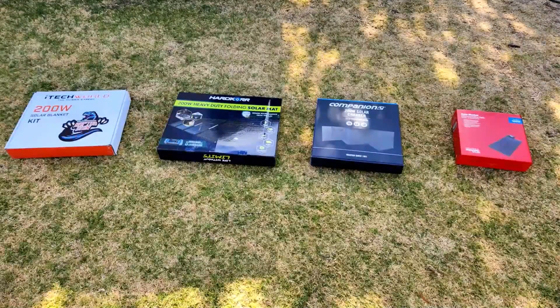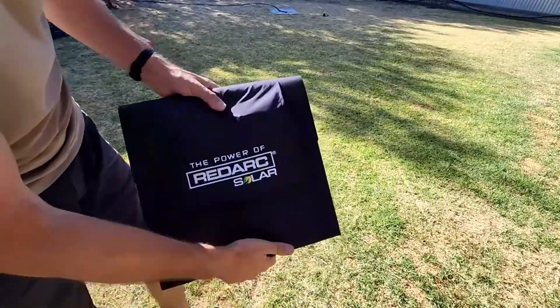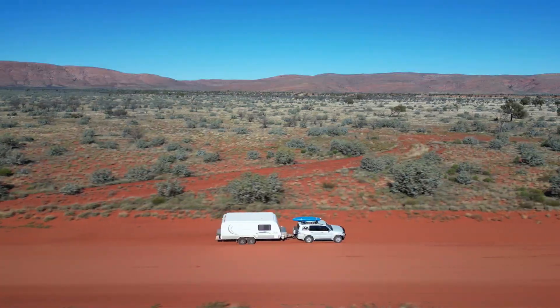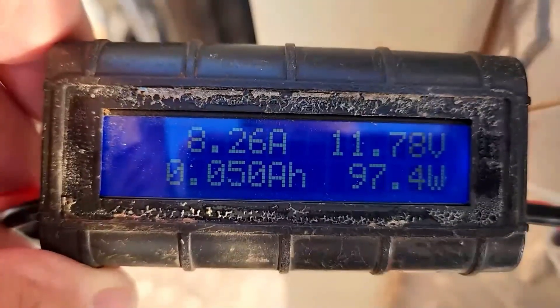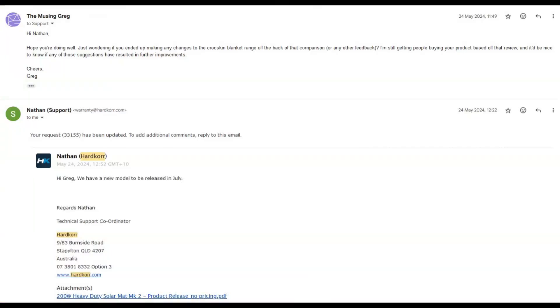Back in 2023 I published my most in-depth review to date, after spending 5 months testing 4 different solar blankets from Hardcore, Companion, iTech World and Redarc as part of a 12,000km road trip. I shared my findings with the manufacturers, and long story short, over the next 12 months Companion, iTech World and Redarc had not made any changes. But Hardcore released an updated version of their blanket which they're calling the Mark II, despite their Mark I having already taken out top spot in the review.